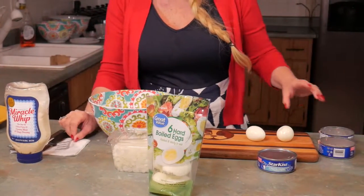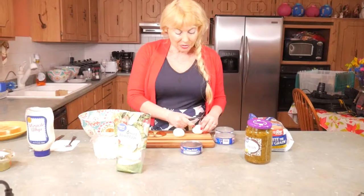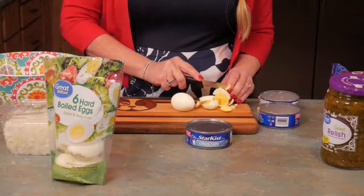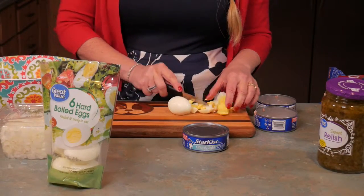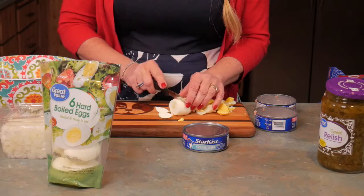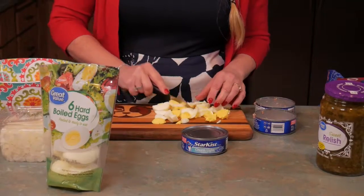Put the tuna in. Then you cut up the eggs just like so. He likes to put this in his lunches — it's a great thing for kids to make.